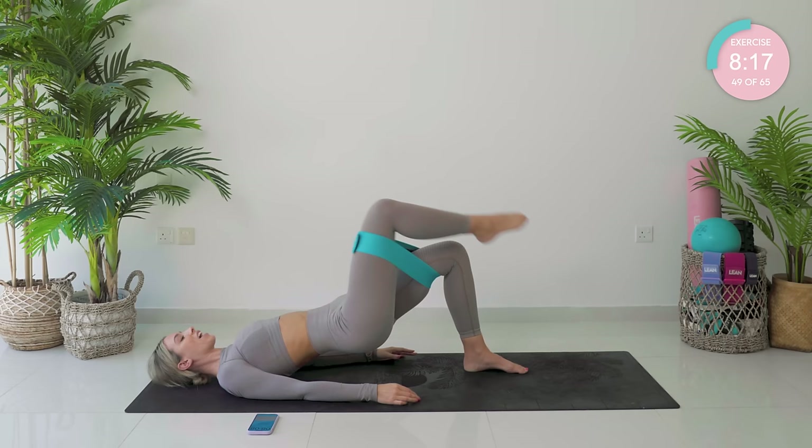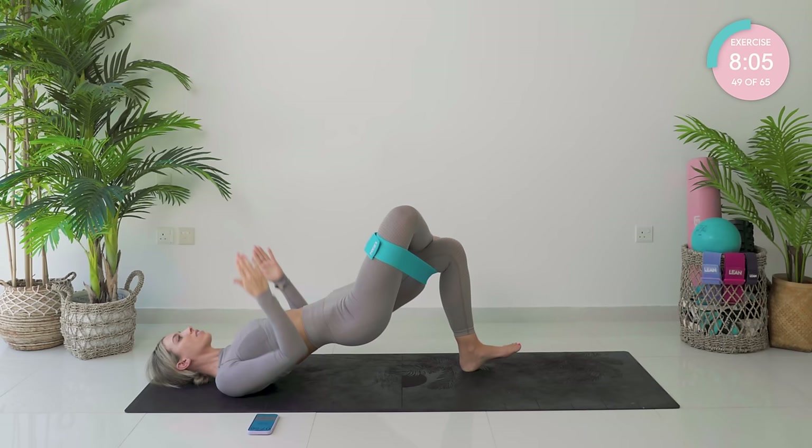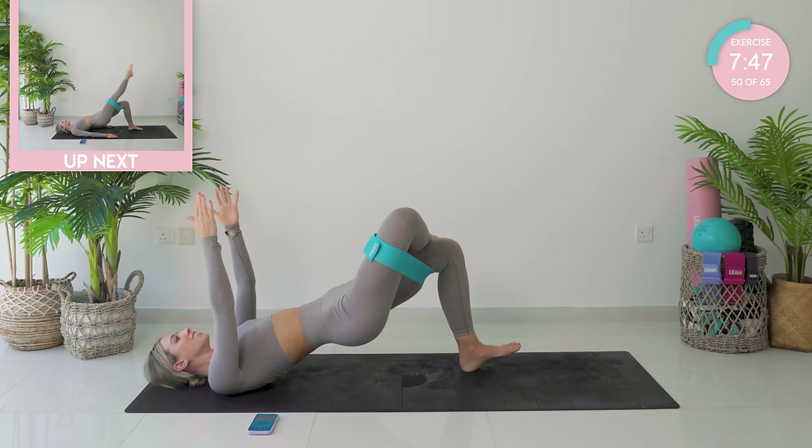Place those hands down. Hook the right ankle over the left knee. Drive down, up, squeeze. Ten of these — arms up if you feel you can. Intermediate, you are here. Last one — hold at the top, squeeze.